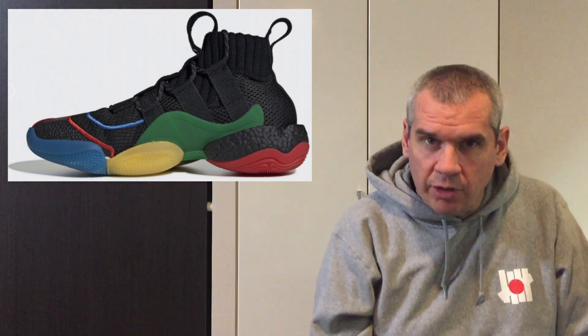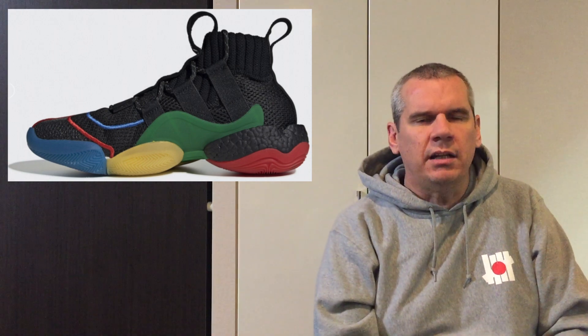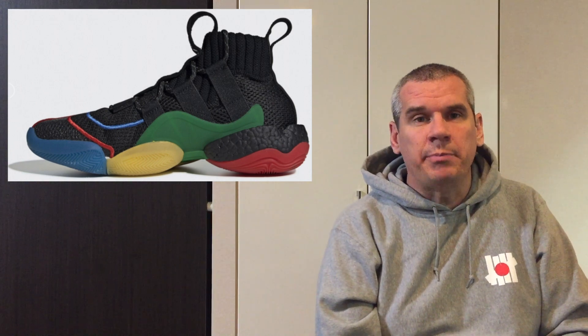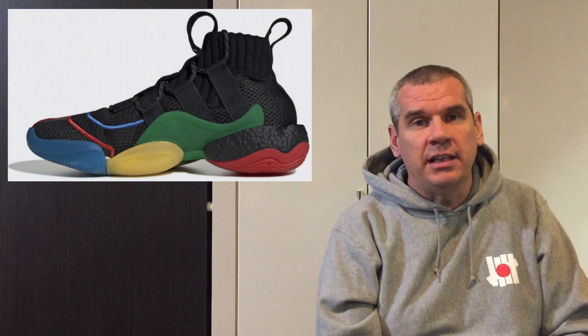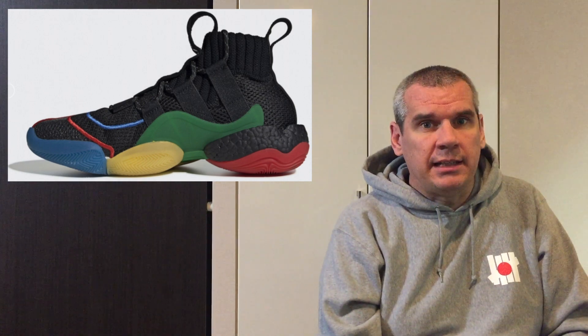Coming to the top of the sneaker, the knitted top line is going to really hug ankles, giving excellent support and comfort for basketball players — two musts for a good basketball sneaker. Overall, Adidas and Pharrell Williams have got the balance of this sneaker right. The mostly black upper with accents of colour looks great, and when you flip it upside down and look at the colourful sole — brilliant job. I think it's a really banging sneaker, definitely fire, and I think they're going to sell well. It's definitely a clean looking sneaker.